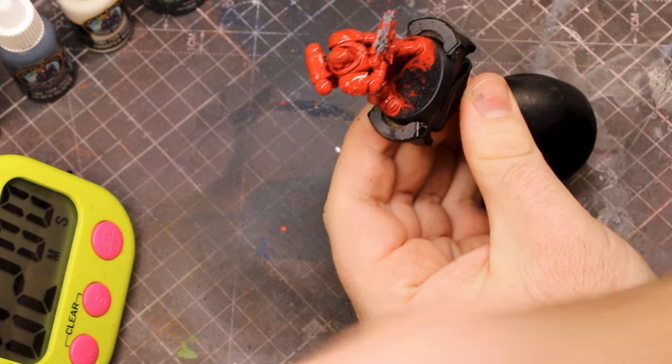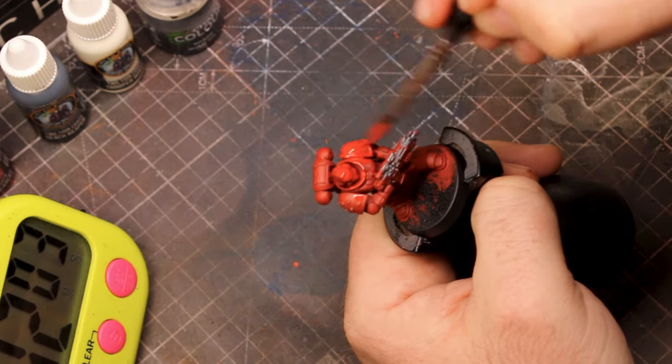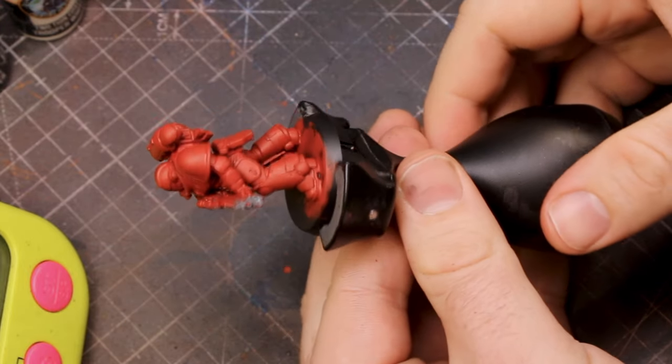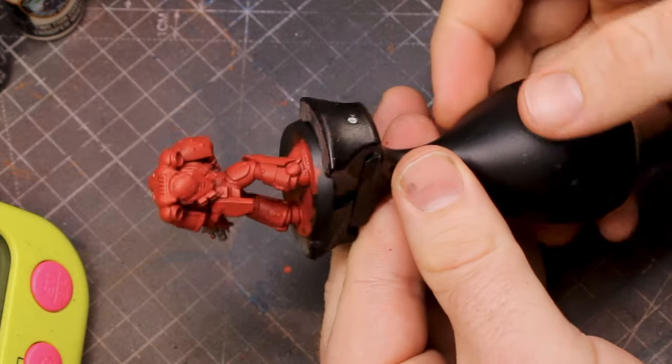Wait for it to completely dry and then do another thin layer of the same red over the top, just to make sure you get that nice vibrant red armour. Once those two layers have dried you'll have a really nice bold red armour colour.